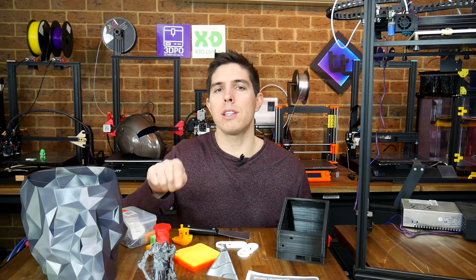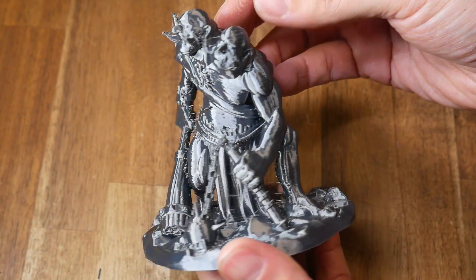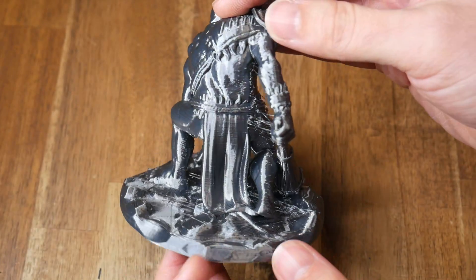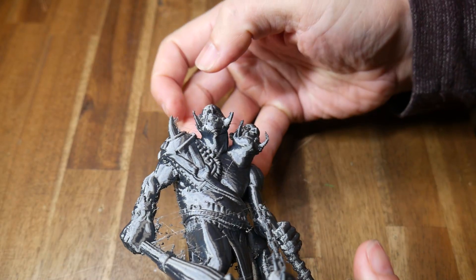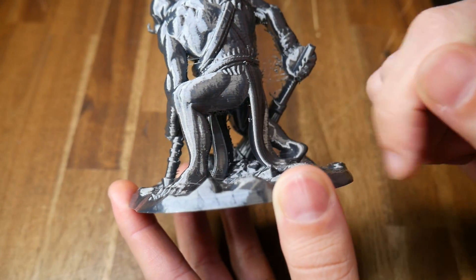Next I tried a pretty model — this two-headed ogre. Again we've got bad stringing, but all of the small details probably help hide a lot of the deficiencies. On the really small areas, the part cooling is not up to scratch, struggling without leaving big blobs. We can also see horizontal banding on the vertical surfaces.